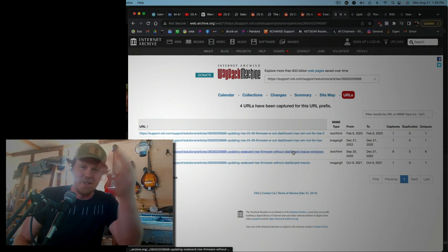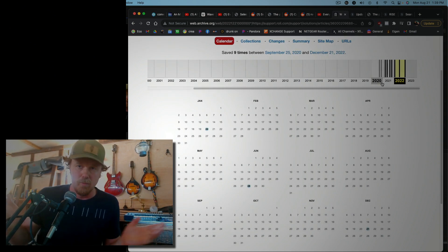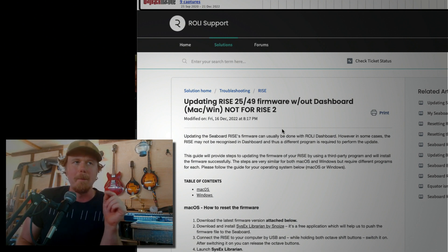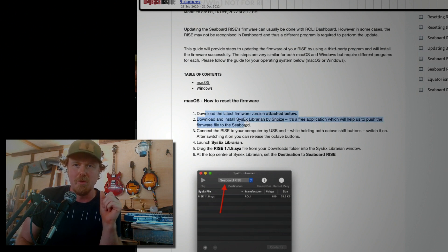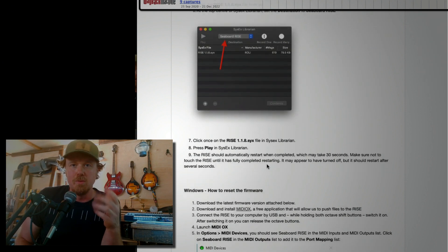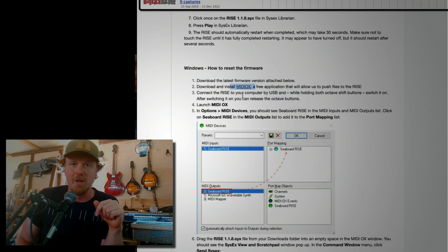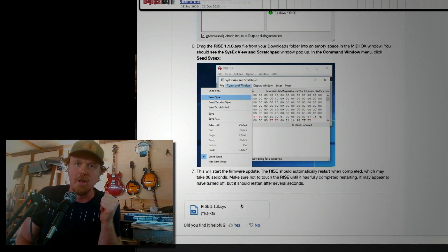I went to the Wayback Machine, which is a site that caches everything it sees on the internet — you can see old versions of websites. If you go there you can find the old Roli support page. I'm going to leave it up for a second so you can pause if you want to read it, because it gives you most of the information I'm about to give you. Once you get to that page, it gives you a link to download the firmware. If you go to the Wayback Machine you can find this link, but it's no longer working, so you'll have to find a different way to get the firmware. I'll try posting links in the comments, but since they might be updated, I would contact Roli as well.